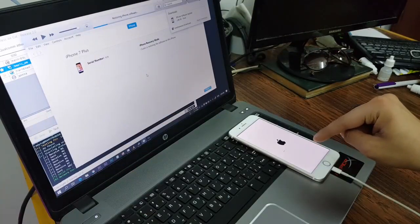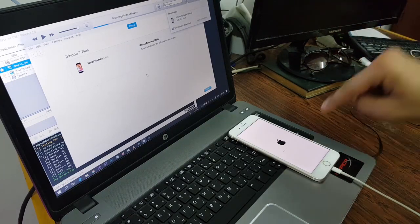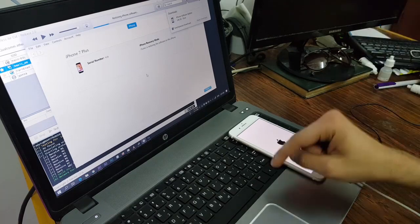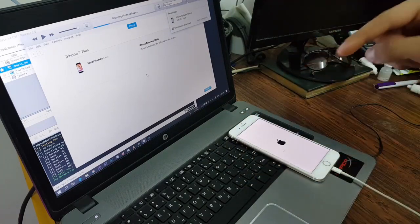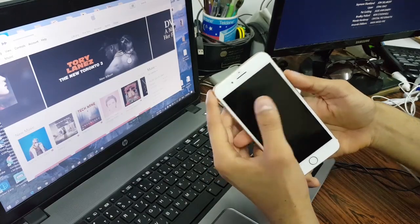Hello guys, this is the best way to hard reset your iPhone — iPhone 6, iPhone 6 Plus, iPhone 7, iPhone 7 Plus, even iPhone 8, iPhone 10, iPhone 11 Pro, any iPhone at all. This method is very cool and I'm going to show you how in this video.